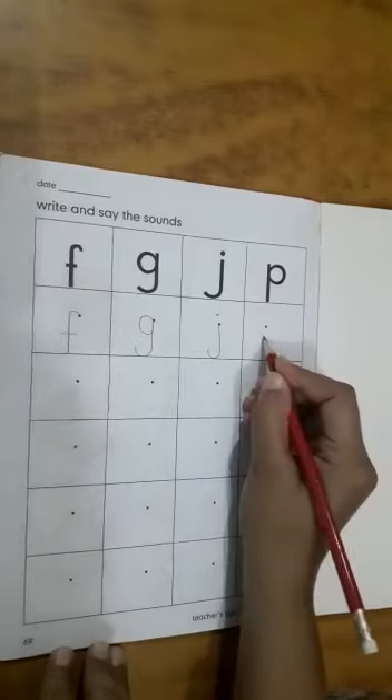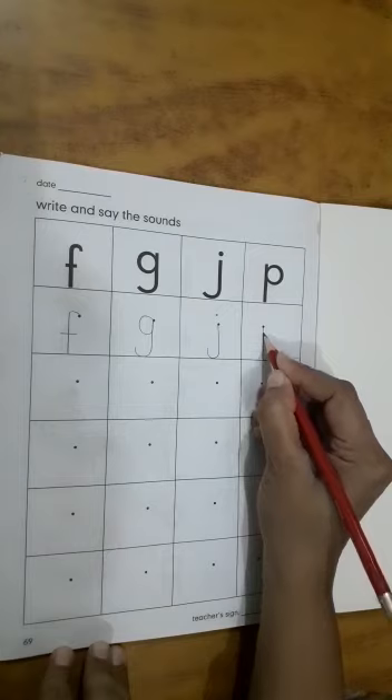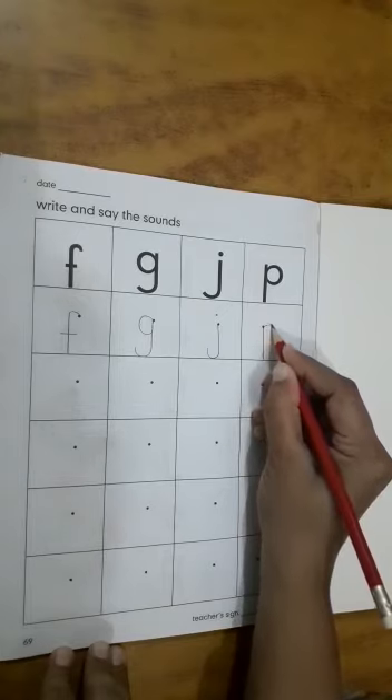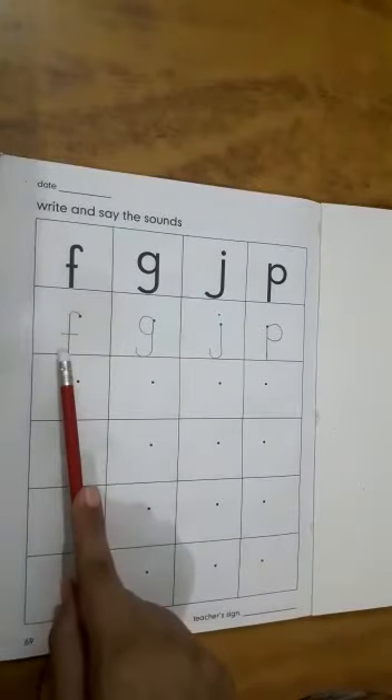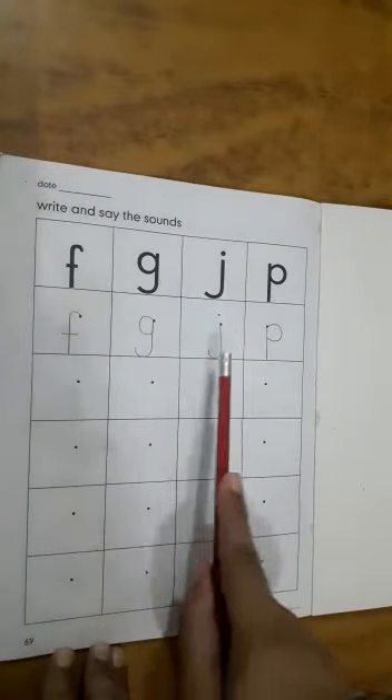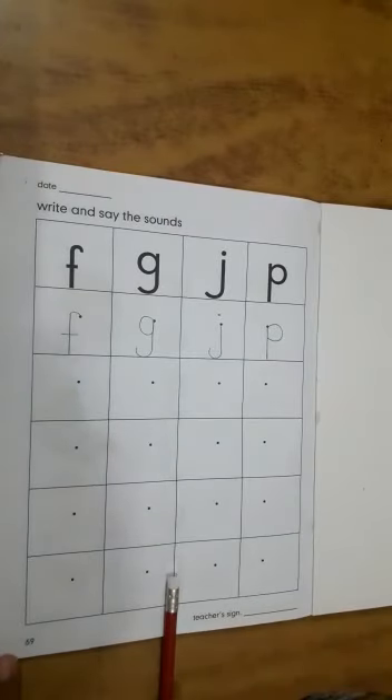F: come down, go up, go around. F, G, J, P. Now students, you have to complete this page.